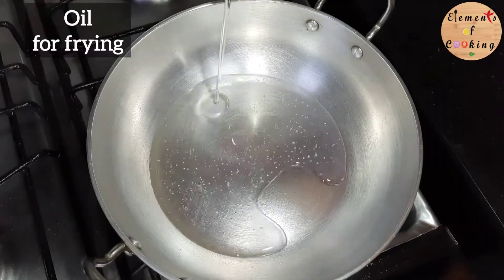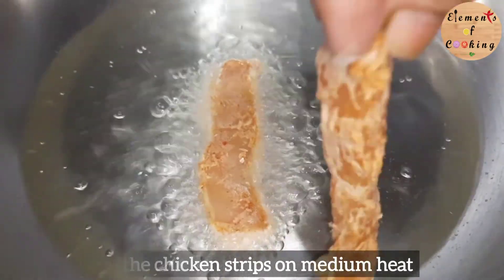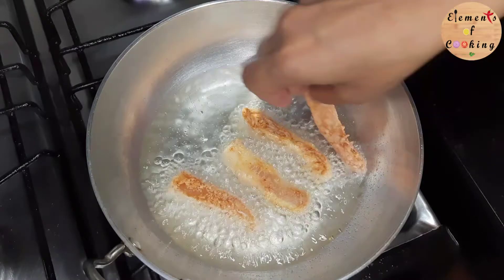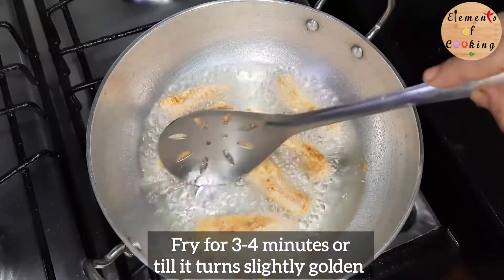Heat oil and fry the chicken strips on medium heat. Fry until golden brown and crisp.